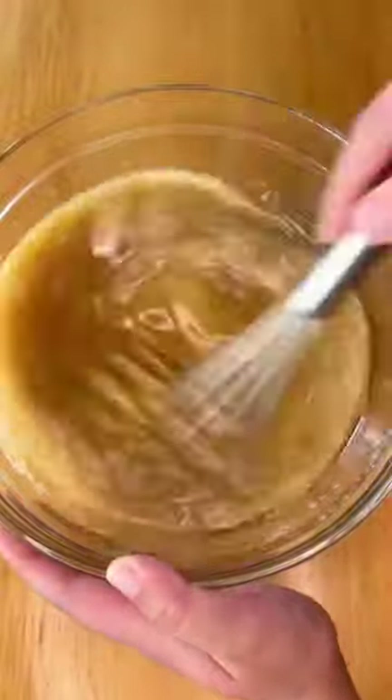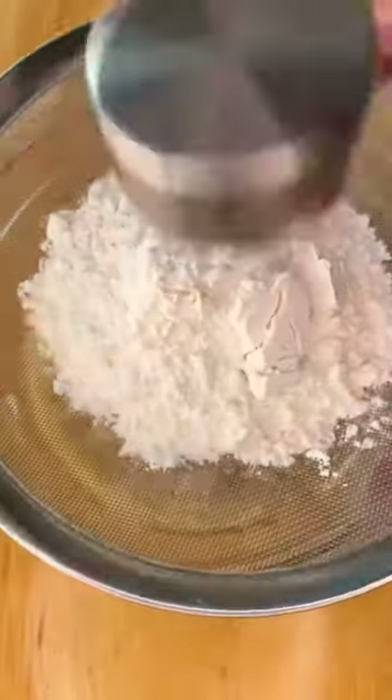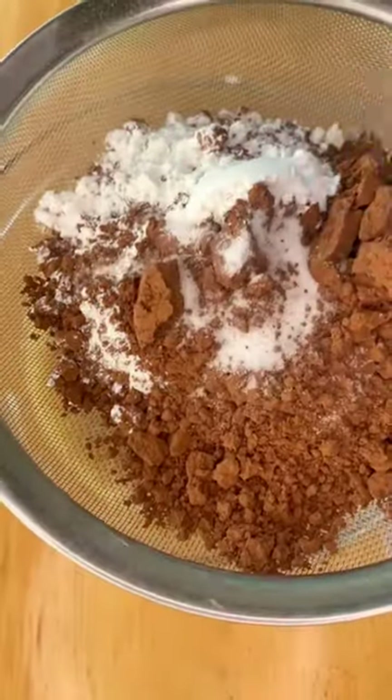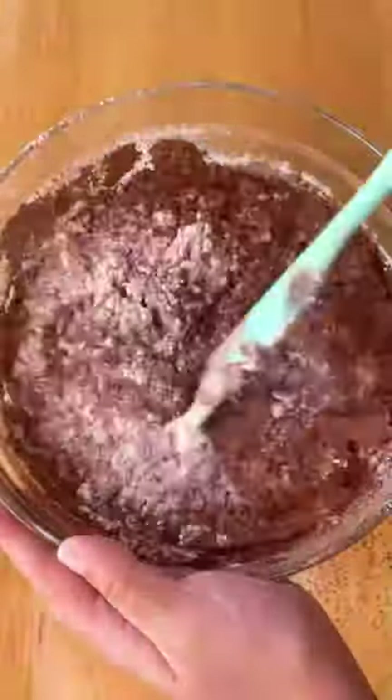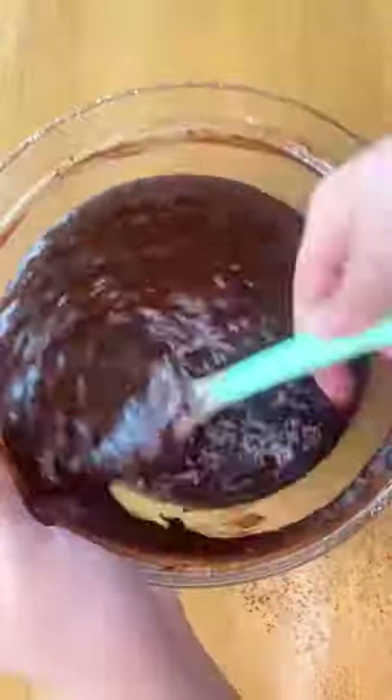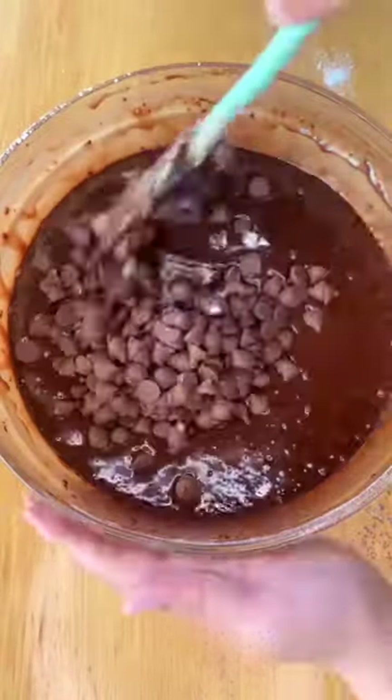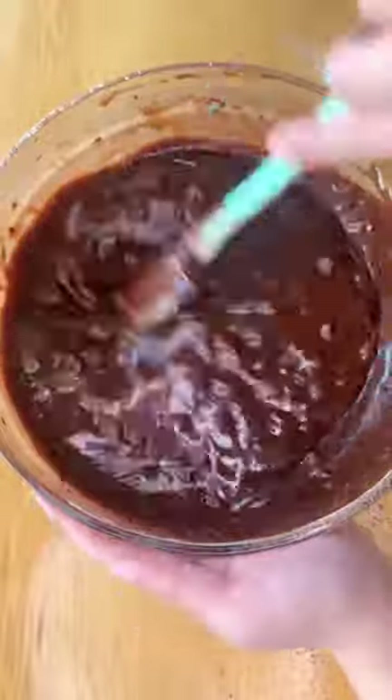Mix that into the wet ingredients and then you want to sift the dry ingredients: 1 and a half cups all-purpose flour, 3 quarters of a cup cocoa powder, 1 tablespoon baking soda, and 1 teaspoon salt. Mix that together until you get a smooth batter and then fold in 1 and a half cups of semi-sweet chocolate chips.